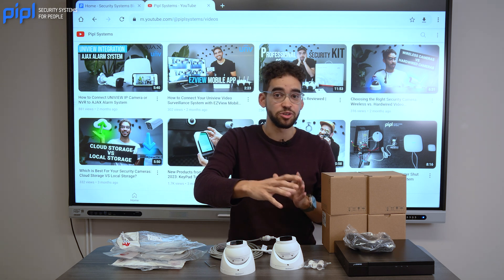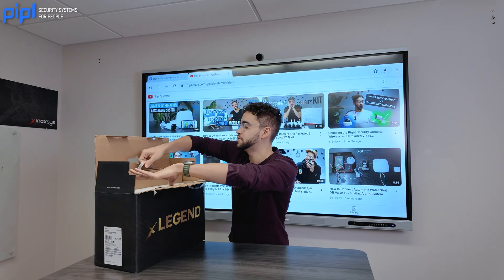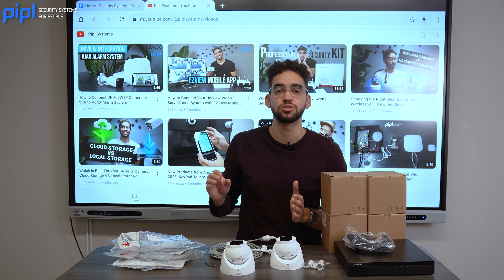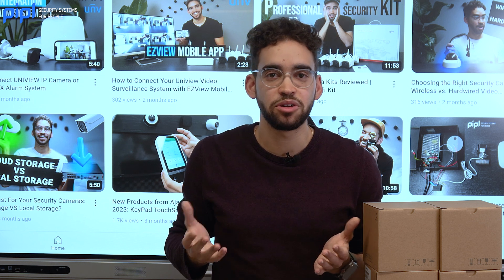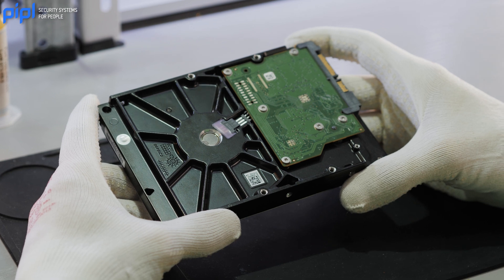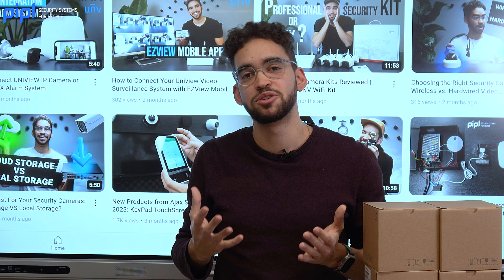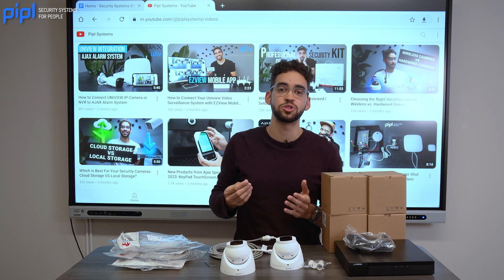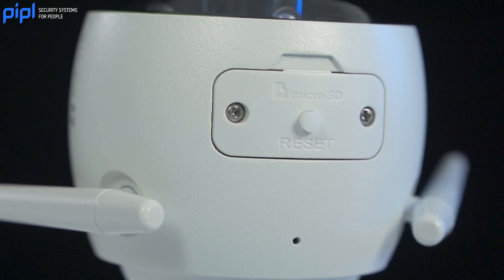Last but not least — storage. Either you use an NVR where you have full control of your storage with a hard drive inside. With the Legend kit from Enaccess, the hard drive is already installed inside the NVR. Alternatively, you can go with a cloud solution, but you'll need to pay a monthly subscription fee. If you're worried about cybersecurity, go with an NVR — you have total control, it's in your home, and you can replace the hard drive and keep all data yourself. Many cameras also offer a micro SD card option to record footage locally on the camera.